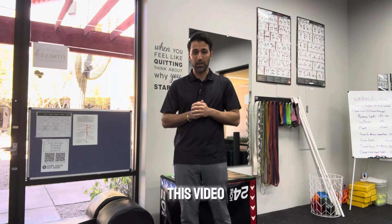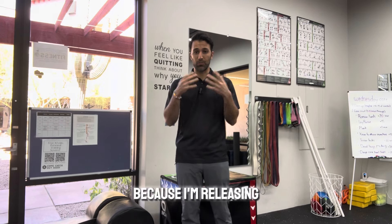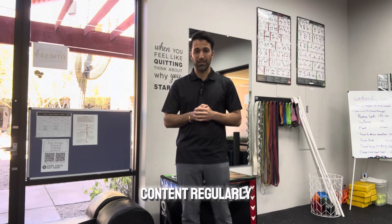Enjoy. Thanks for watching this video. If you want to see more of these things, go ahead and like, share, and subscribe because I'm releasing content regularly. Thanks for watching.